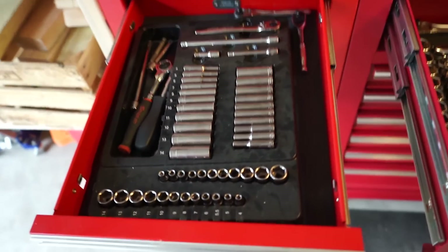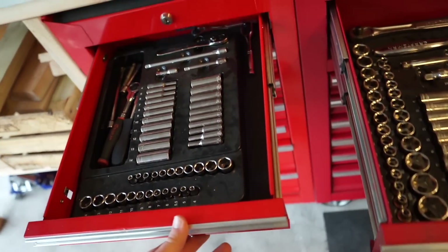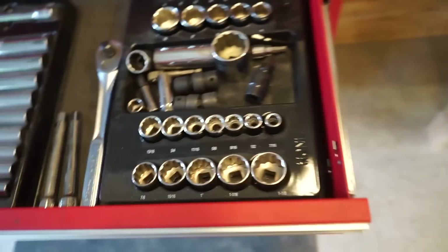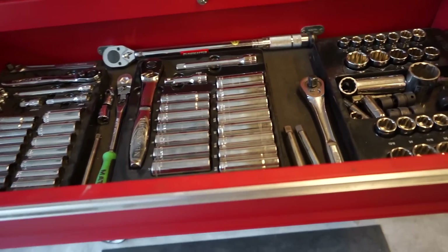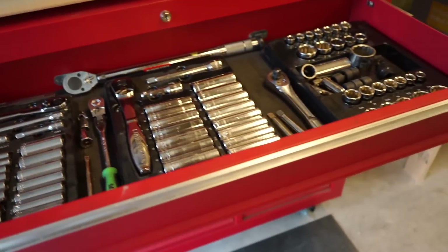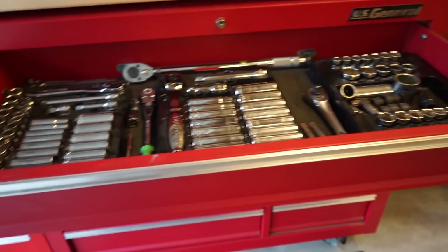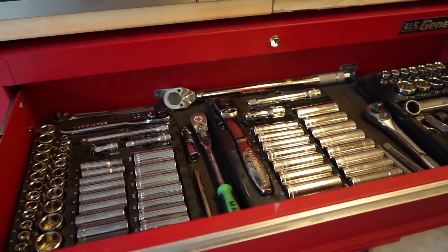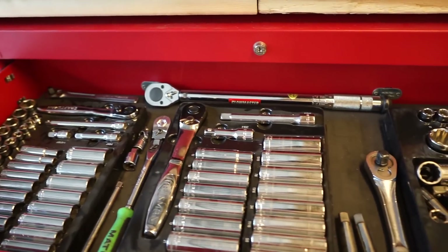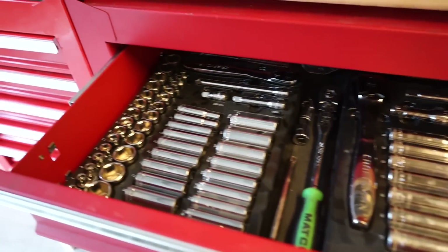I also have the quarter-inch set with all the small deep-well sockets. These sets cover pretty much all the sizes you need for most things. I do have a couple extra random sockets for one-off things, but for the most part these cover everything. I'd recommend staying away from Harbor Freight sockets — I've personally had some break and shatter into pieces, which can be dangerous. Craftsman isn't super expensive and has a lifetime warranty, so if you break something you can go to Sears and get a replacement.